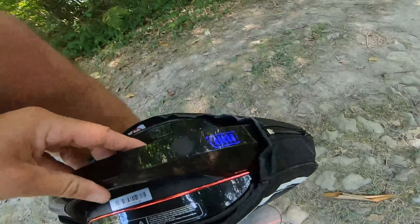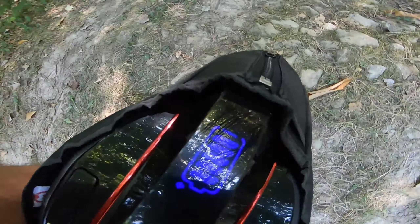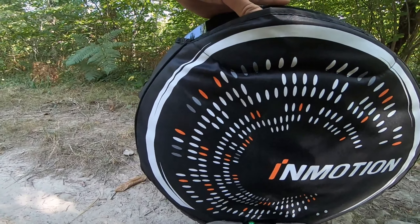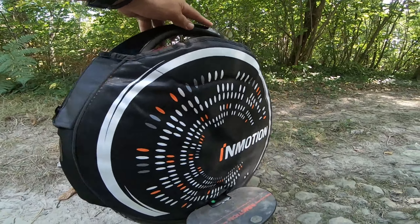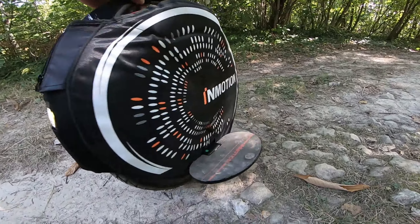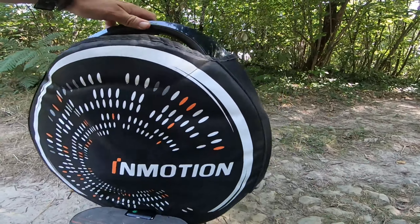Bon test dans les bois, la Inmotion V8, première sortie, c'est assez agréable. Là j'ai la batterie à fond. J'ai mis une petite housse de protection parce que je pense que c'est quand même nécessaire, du coup on peut pas mettre les lumières, les LED — bon c'est pas grave.